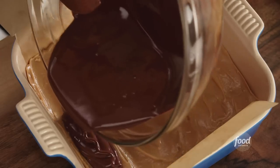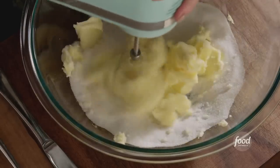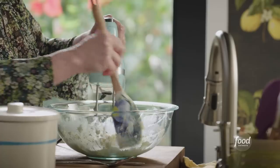Millionaire Bars. You start by creaming half a cup of granulated sugar and three-quarters of a cup of unsalted butter together. Butter is at room temperature. So we're starting the base of our Millionaire Bar.